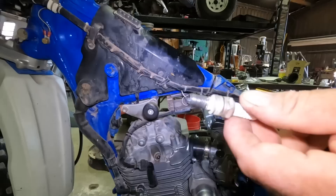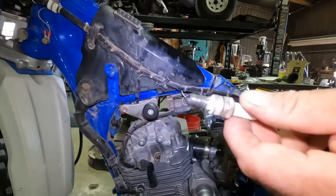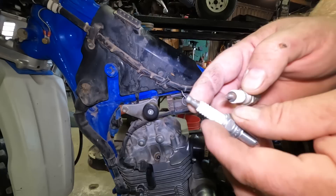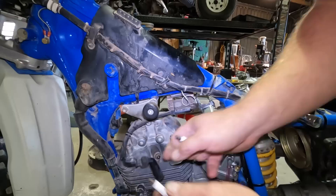My old spark plug is missing a gasket, so I went ahead and got a new one with a gasket. It's also a different style — the old one is a regular ground strap, the new one has two ground straps. But then I spotted a problem: the new one has a full-size connector for the wire, but the bike's connector doesn't fit it. So I can't use the new one — the old plug goes back in. I am not doing well on ordering stuff here.